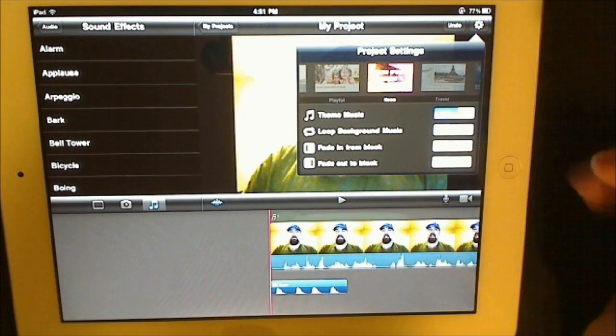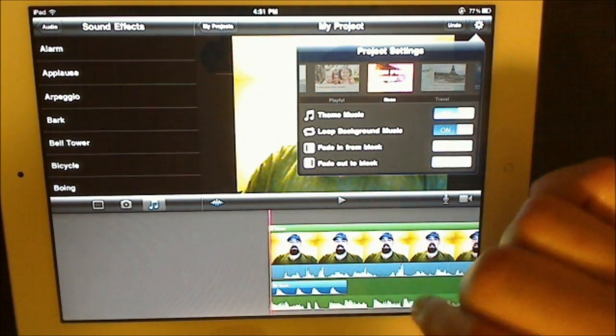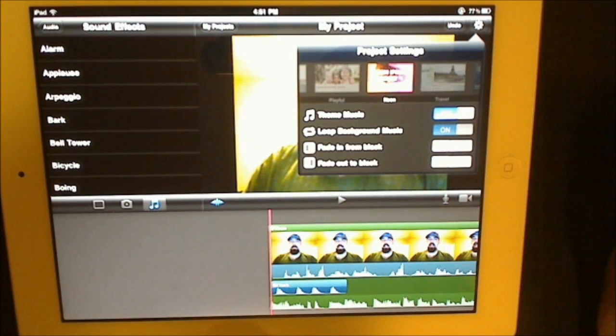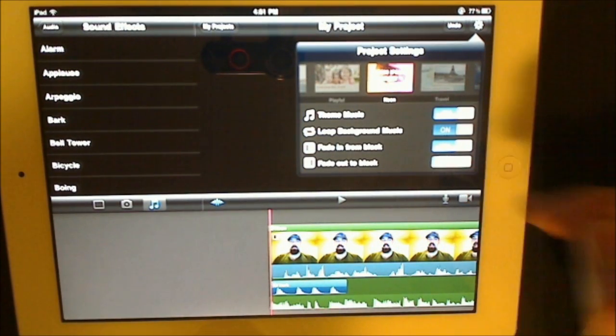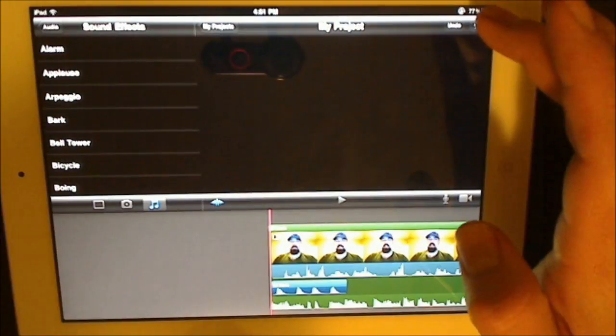Loop background music is on, so it'll constantly loop in the back. Fade in from black — sure. Fade out to black — sure. Now we have a full theme on there of neon.